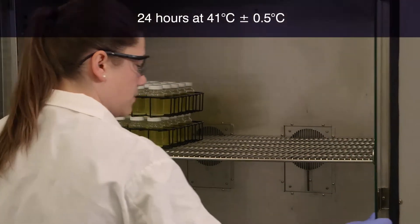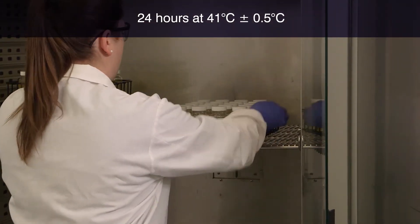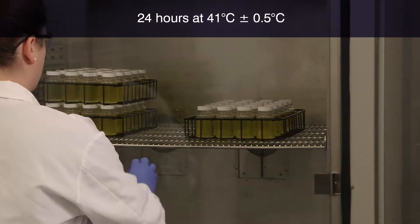Incubate for 24 hours at 41 degrees centigrade, plus or minus 0.5 degrees centigrade, or according to your local regulations.